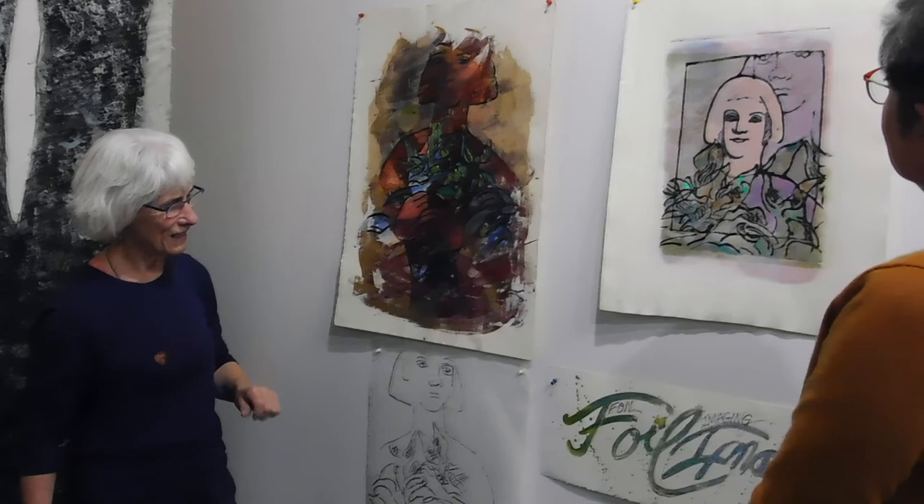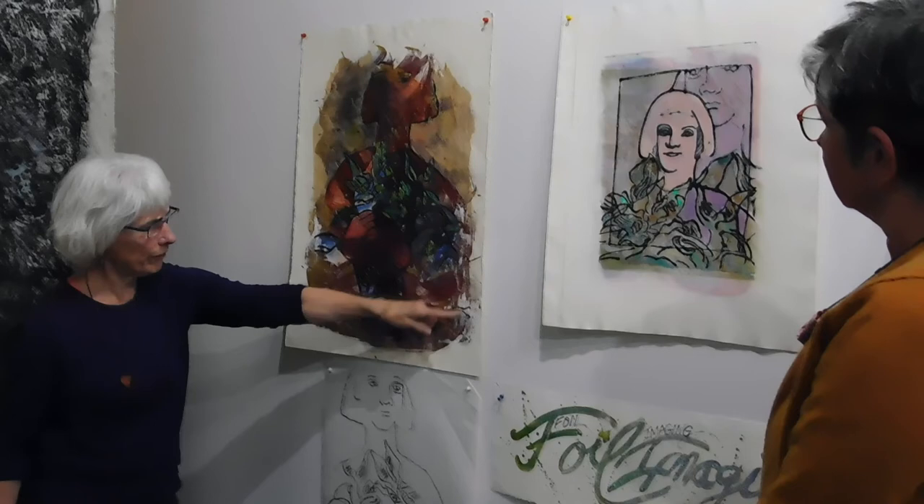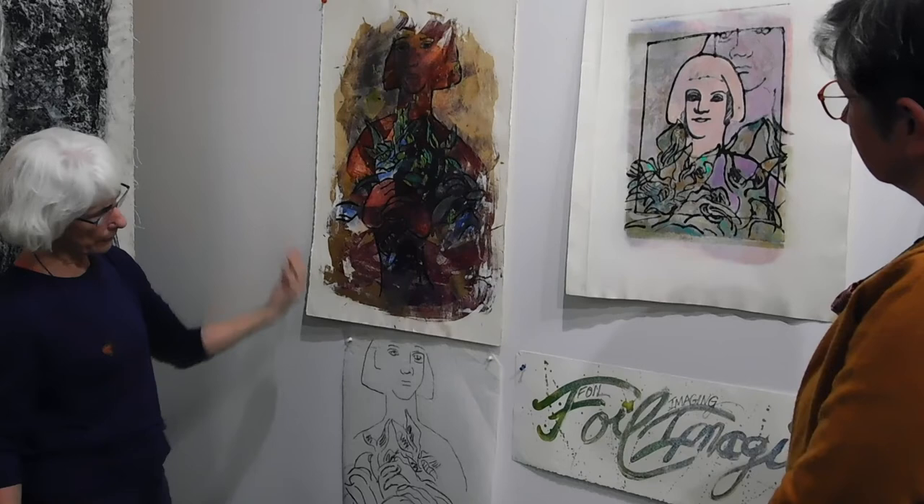[Audience] Is that all done in foil on the fronts? [Artist] Yes, it is. This was like a monoprint and then it's been foiled, and then it's had the foiled silk from the backside. [Audience] Cool, so it's two-sided essentially. [Artist] Yes.